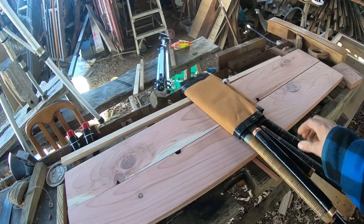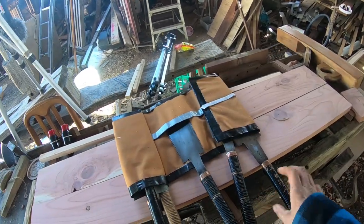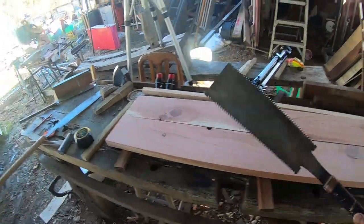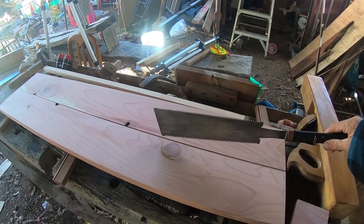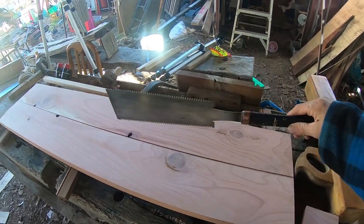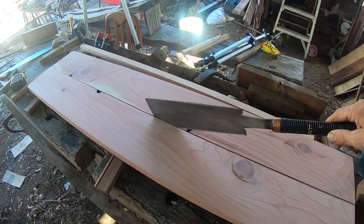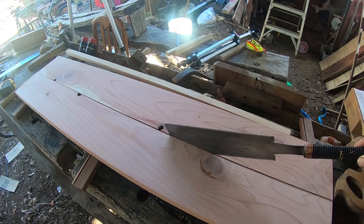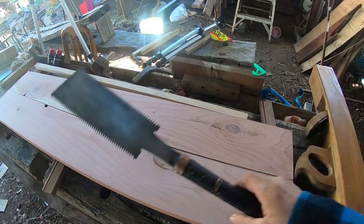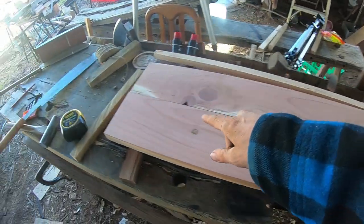Saw jointing is where with the rip blade you cut between the boards. We've got a gap here — I can fit this viova saw in that gap, and then along here somewhere it's going to start cutting because these boards are touching here and there.